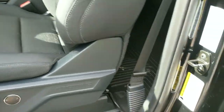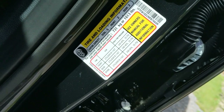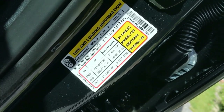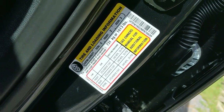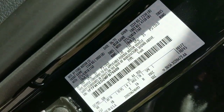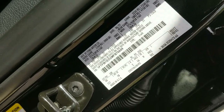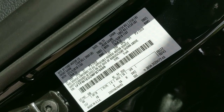Here's the driver's side front door sticker. The combined weight of occupants and cargo should never exceed 1,613 pounds - that is your payload capacity, which includes people in the truck plus any cargo in the bed or inside. Looking at the top right corner, the GVWR - gross vehicle weight rating - is your curb weight plus the payload weight, representing how much the truck weighs plus the max people and equipment.